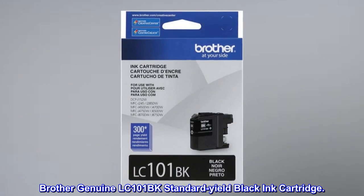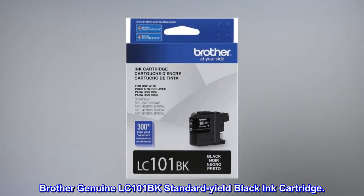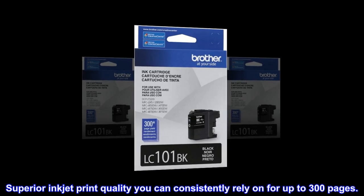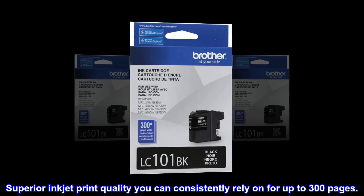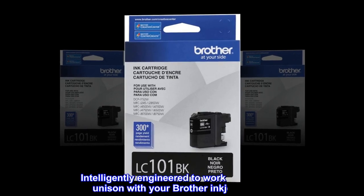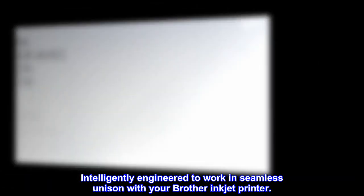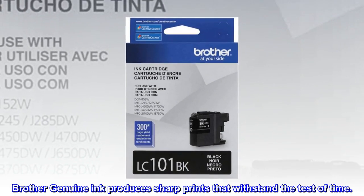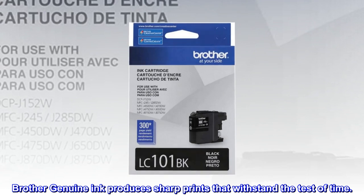Brother Genuine LC101BK Standard Yield black ink cartridge. Superior inkjet print quality you can consistently rely on for up to 300 pages. Intelligently engineered to work in seamless unison with your Brother Inkjet printer. Brother Genuine Ink produces sharp prints that withstand the test of time.